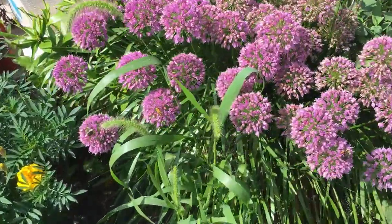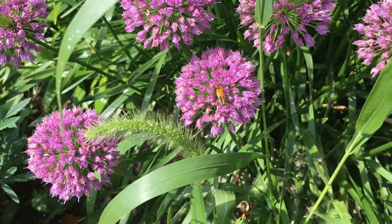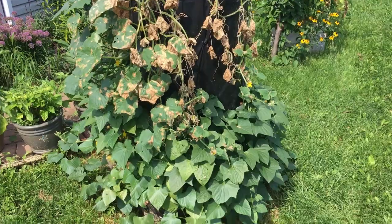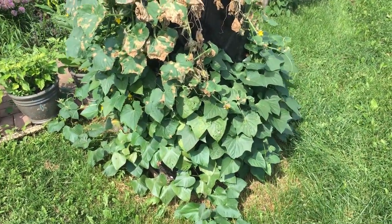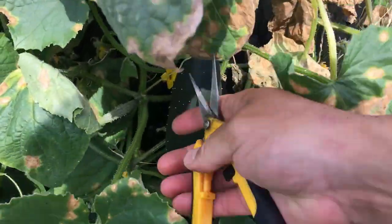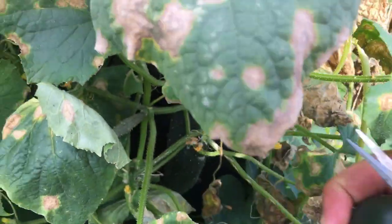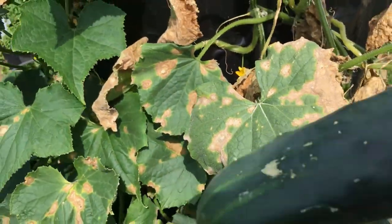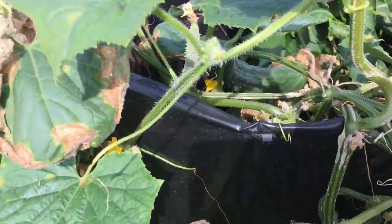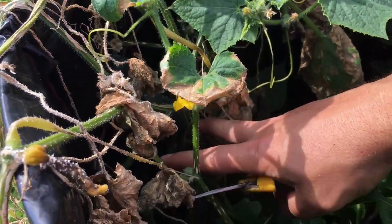Not only is it beautiful but look at this — pollinators of every shape and kind on here. As I look back along those long raised beds, you can see one of our DIY vertical gardens. The cucumber plant on it is starting to die back but it's been a really prolific producer so far. It's still got blossoms on here so I'm not sure how many more we're going to get, but there are a couple more inside as well — you can see this one here is fully formed and we've got another one right down in here.